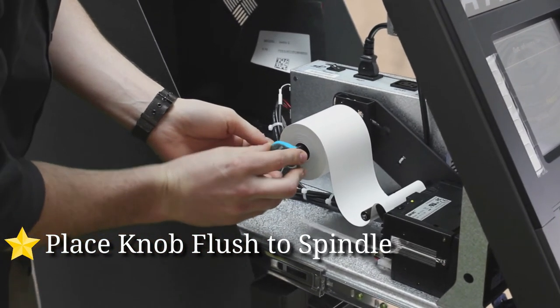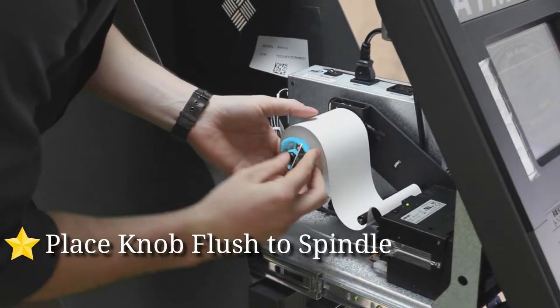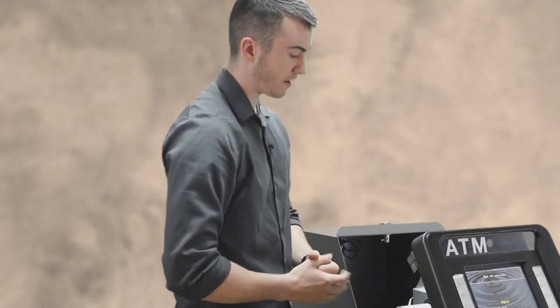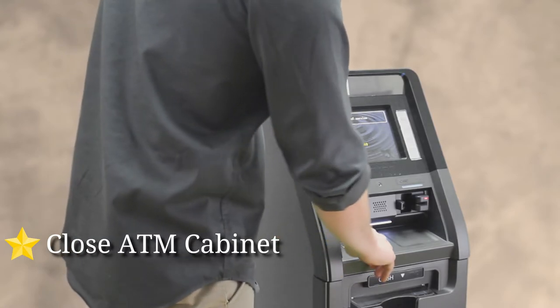Once you get the receipt paper on, take this little green knob — it really goes on only one way. Push it on here and make sure that it's flush. I usually use my finger and press it all the way up. Make sure it's flush so the receipt paper has a little bit of play, but not too much, and it should make for an easy feed.